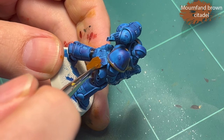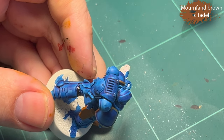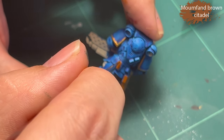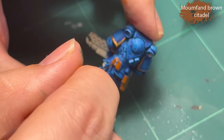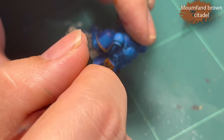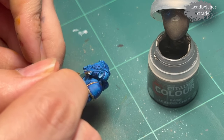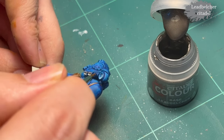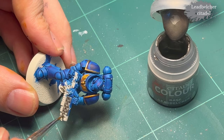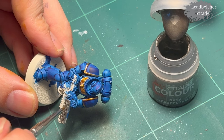Then More Fang — apparently spelled with a D, I can correct that — More Fang brown for the gun holster and his little tiny bags and pouches. As you can see, the speed paint when it's dried up looks really good — the highlighting and shading is pretty much done for me. I think the Space Marines are absolutely excellent models for speed paints.